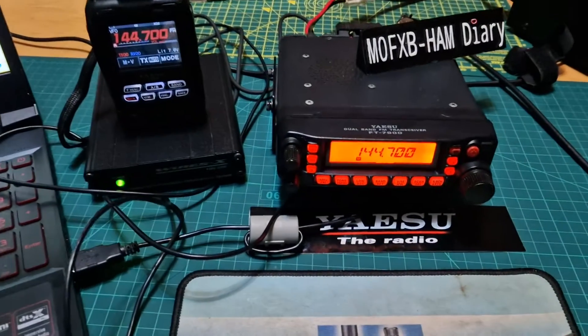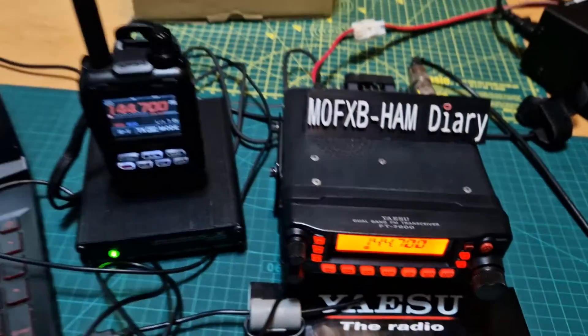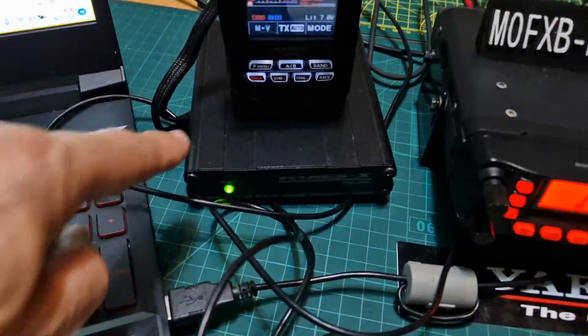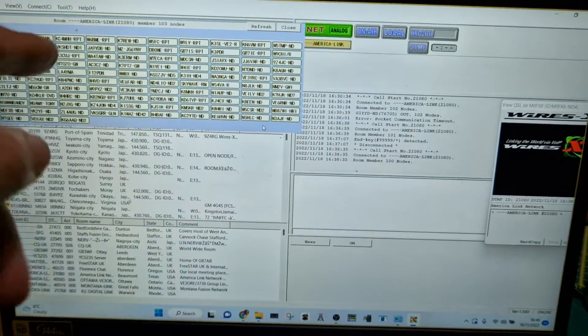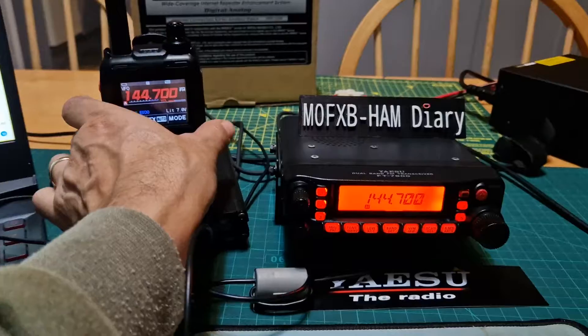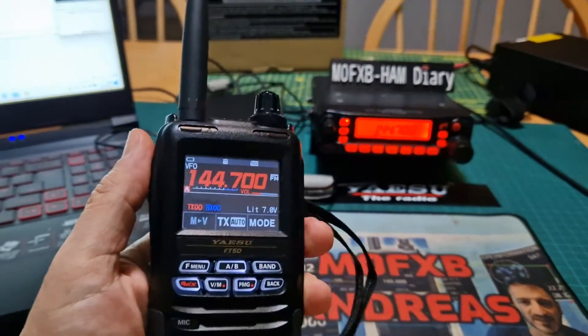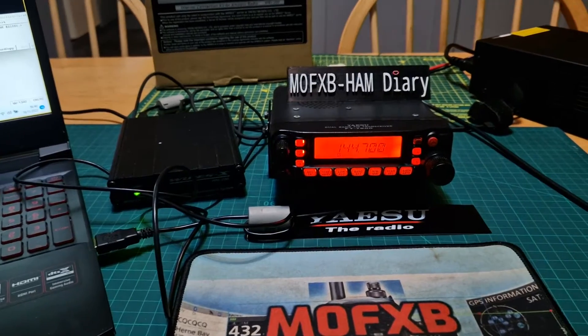Welcome to my channel. On a Yaesu FT7900 here, and we're playing around with the HRI 200 box in analog mode. We've connected to America Link, and the way it works is when you are connected you do need to use an external radio device.